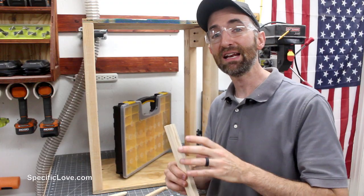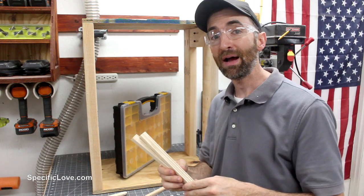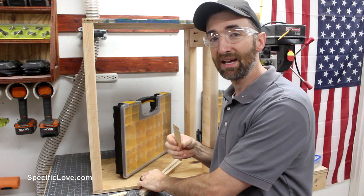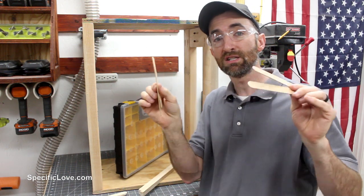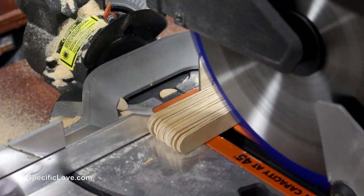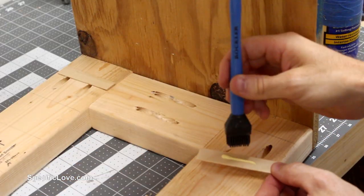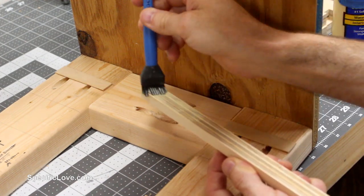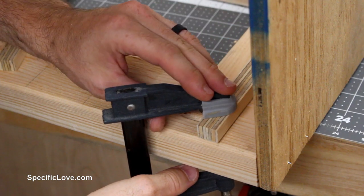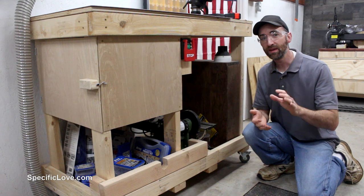Once you have the frame put together, grab one of your organizers and your pre-cut runners and measure everything up. I found they were a bit more narrow than I wanted, so I'm going to use some jumbo craft sticks to space them out a little more. These are really cheap, available at craft stores, and made out of hardwood — usually birch — so they're strong. You can adjust the thickness in very small increments, glue them together, and you have a really strong side rail.